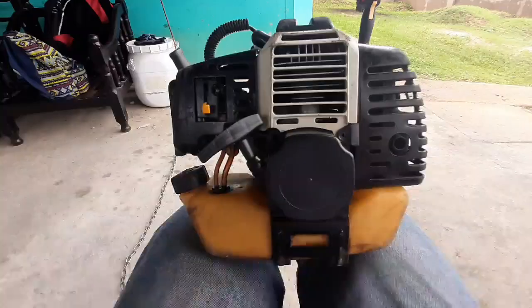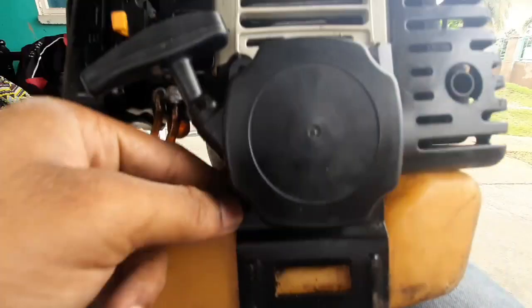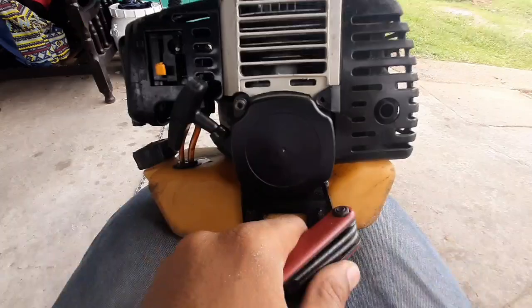Line it up and make sure everything is lined up correctly — the nuts at the bottom and also at the top. You're not screwing them in completely at first, just lining up the screws. After all four are in place, then you go ahead and tighten them.